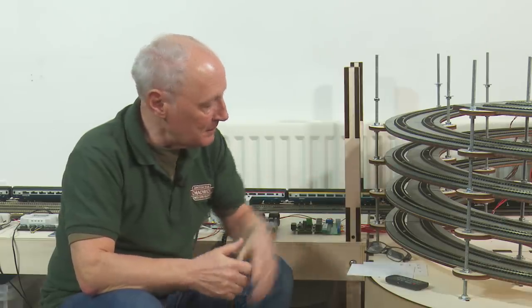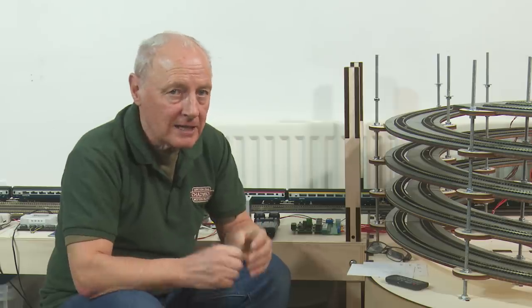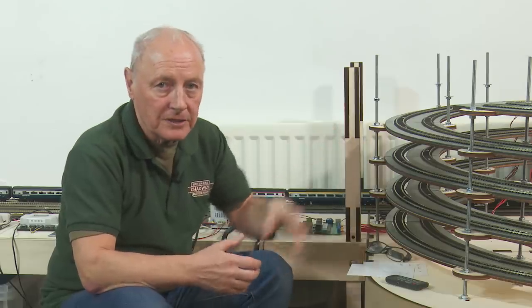One other thing worth mentioning about the helix: I normally wire my layout into power districts, so the outside track would be on a different power district than the inside track. I haven't done it this time but I can still do it by changing a few wires around, because if I get a major derailment on the helix I won't want the other track to keep running. So if I get a derailment it shorts out and will stop all the other trains on the helix at the same time. With block detection I can have a maximum of 8 trains running on the helix at one time.